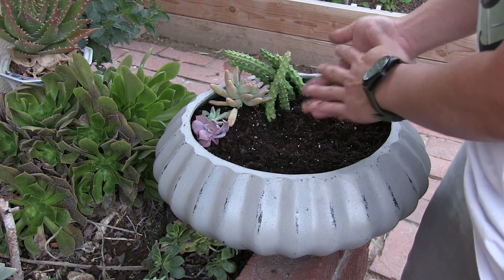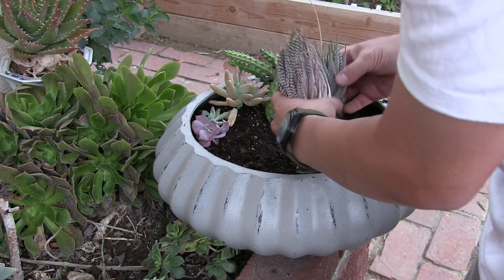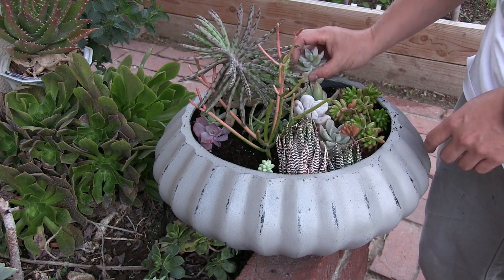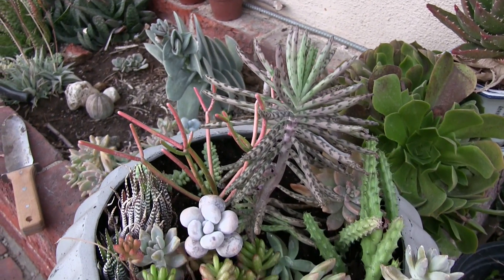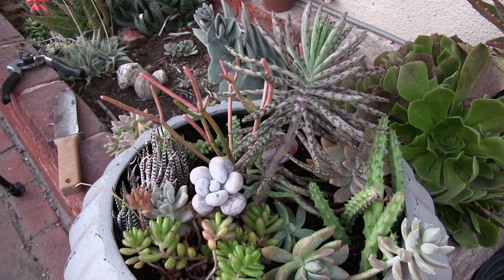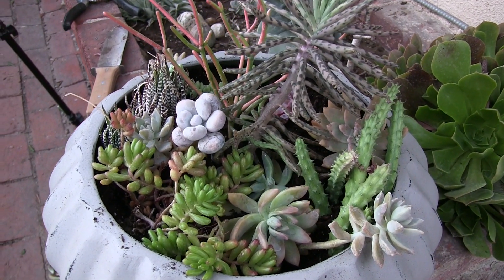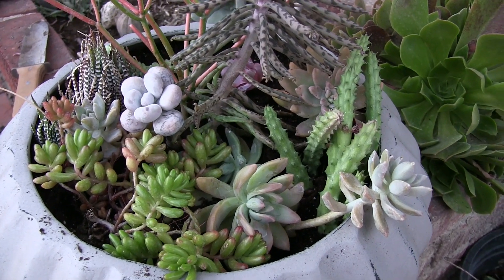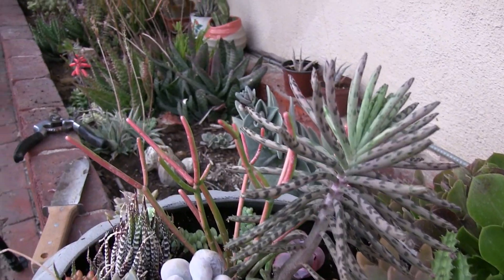In these types of arrangement, as opposed to the planter, the key is to get them all packed in nice and tight together. With our finished succulent arrangement, we'll end our episode here. Until the next one, thanks for watching — we'll see you then.